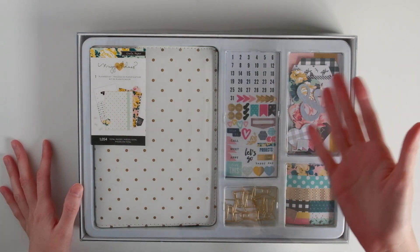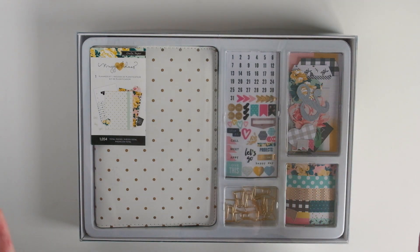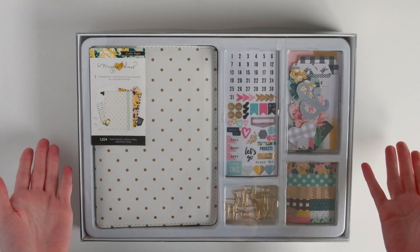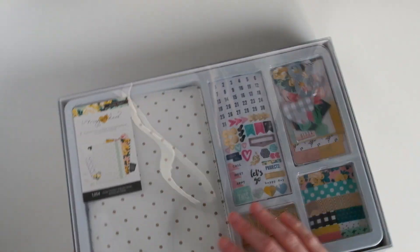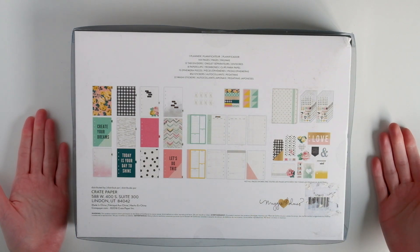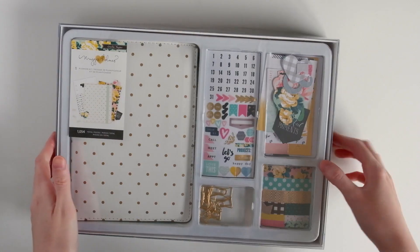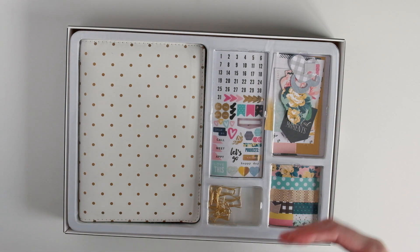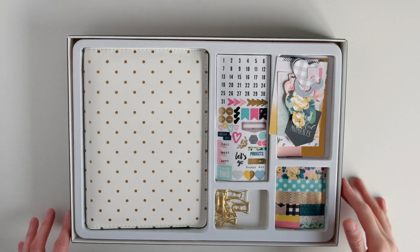Let me treat myself — I haven't been buying any scrapbooking products at all, so I thought might as well just treat myself. It comes in this case. It's self-explanatory, it's like the Heidi Swapp planner kits, and this is a personal planner. I already opened it just to see everything. This is what it comes with, and again, it matches the Bloom collection from Maggie Holmes. So let's open this up and I'll show you what's in it.